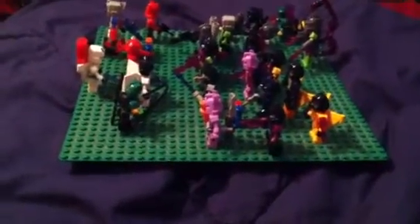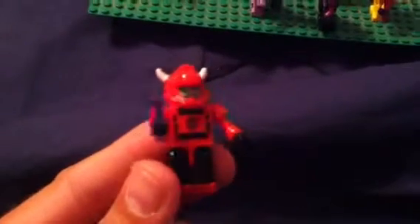Hello YouTube, this is Brian, username bresult805, coming at you with a Kreon custom Transformers collection. I just want to show you what I've been doing. Here's what I have that isn't custom — got Cliffjumper and Jazz.